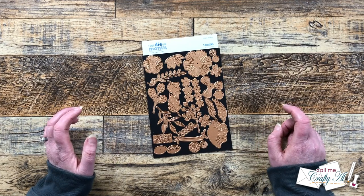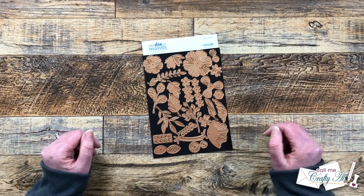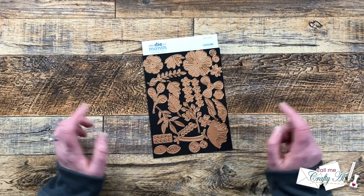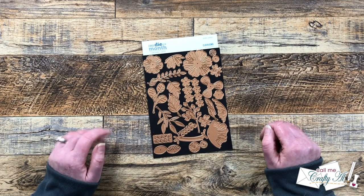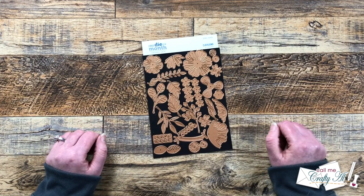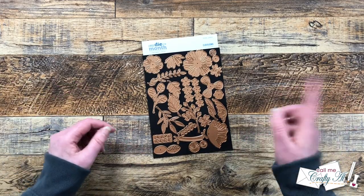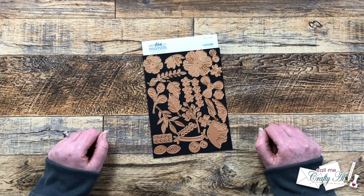I will have a link to all of the new Club Kits, the Spellbinders main store, and all of their socials so you can get more information about the products and get some more inspiration. As I start the process, I will let you know about other products and tools I bring in, but as always, if I ever leave you with any questions, feel free to leave those in the comment section below and I'll get back to you just as soon as I can. Let's get crafty!